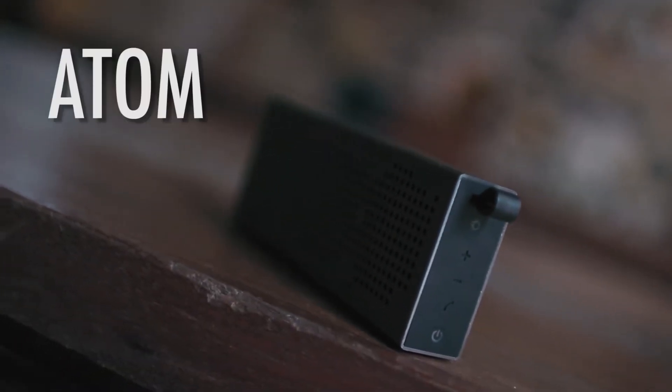What is happening guys, and welcome to another episode of Big Gear Corner. Today we're going to be taking a look at the Atom Steel.